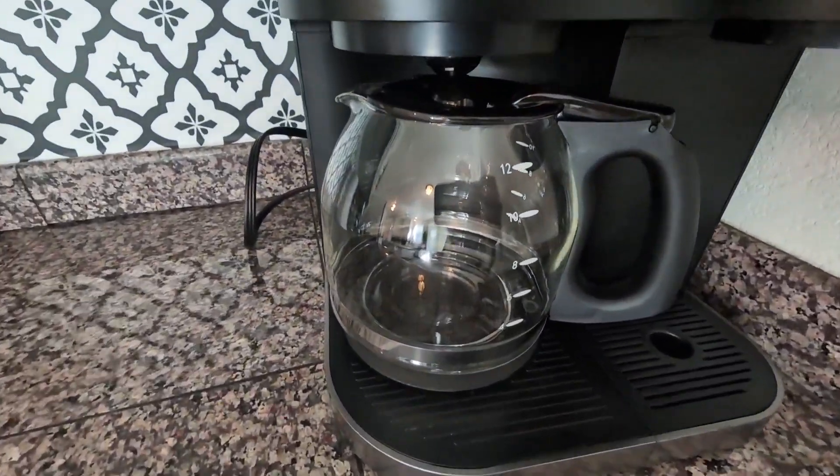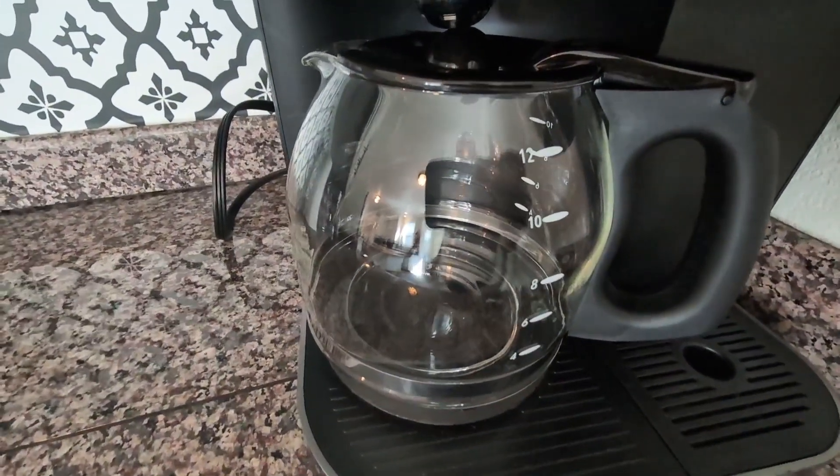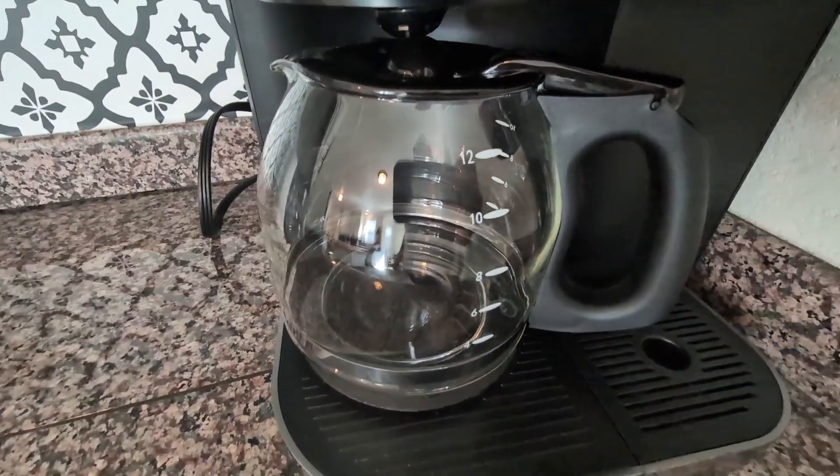So if you are looking for a replacement for your Mr. Coffee coffee pot, I highly recommend this replacement.